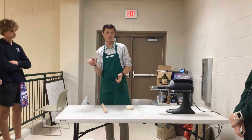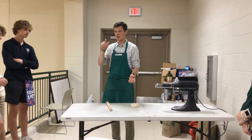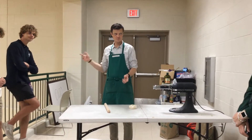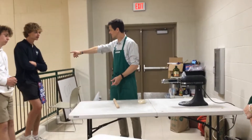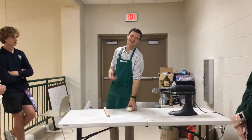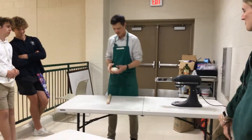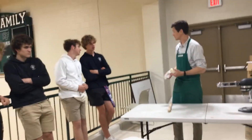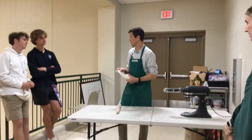Have you ever had a rectangular raviolo? Have you ever had a mezzaluna — the half moon? Have you ever had the square ones? It doesn't matter what shape they are. Ravs are my favorite, but they all taste the same — and good.